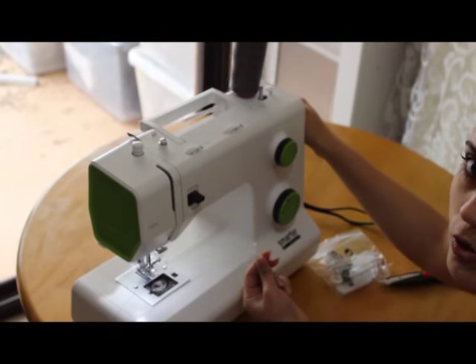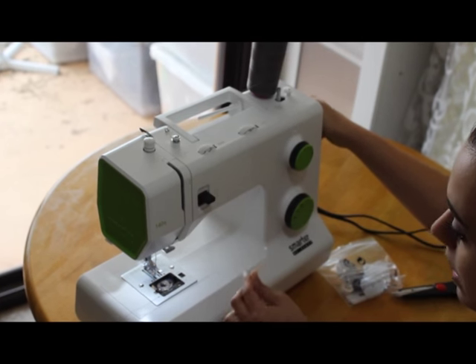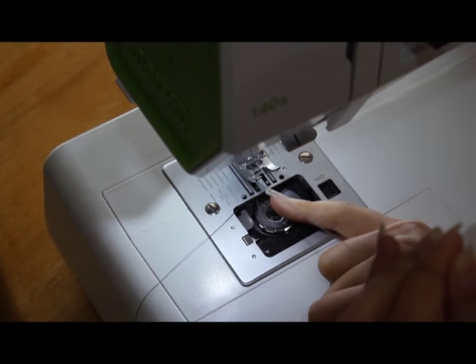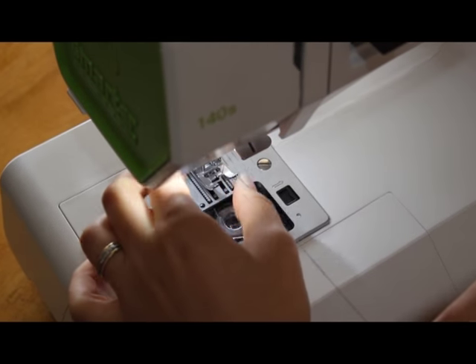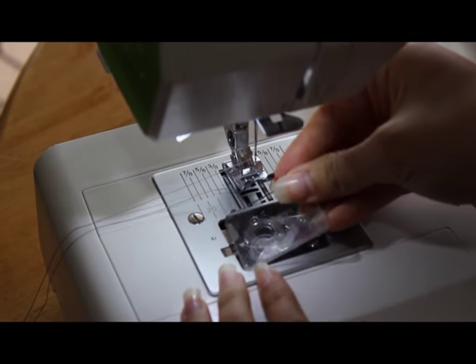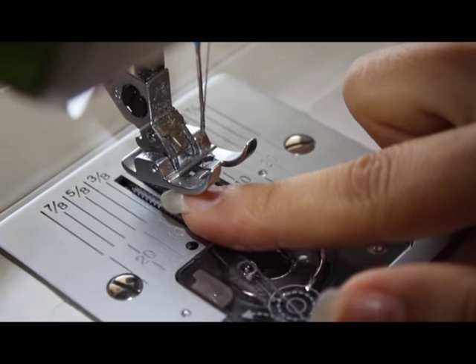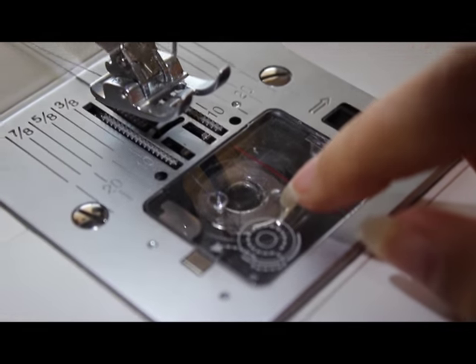You're going to be using this handle — push it down and hold your thread. Keep moving the handle towards you and don't let this end of the thread go, just hold onto it. You can see the thread is coming out. So push it up and grab the bobbin thread. And that's it. Now you have to close this. See this little line here? The thread has to go underneath that thing like so. That's it.